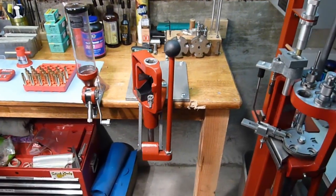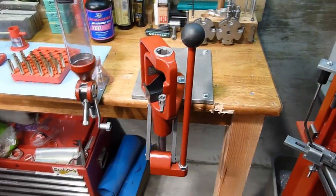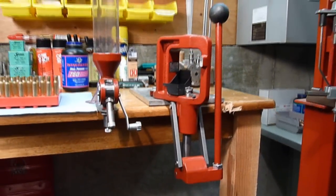In this video I'm going to give an overview of the Hornady Lock and Load Classic Reloading Press. You'll understand the basic operation of the press and get a highlight of some of its unique features.